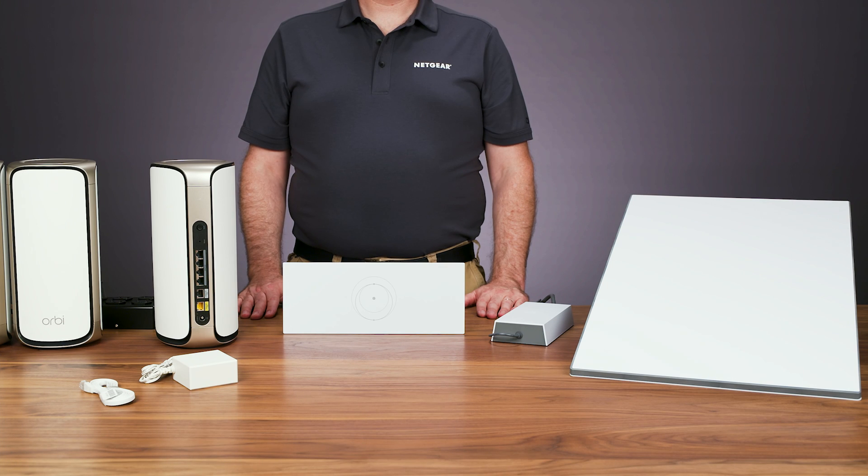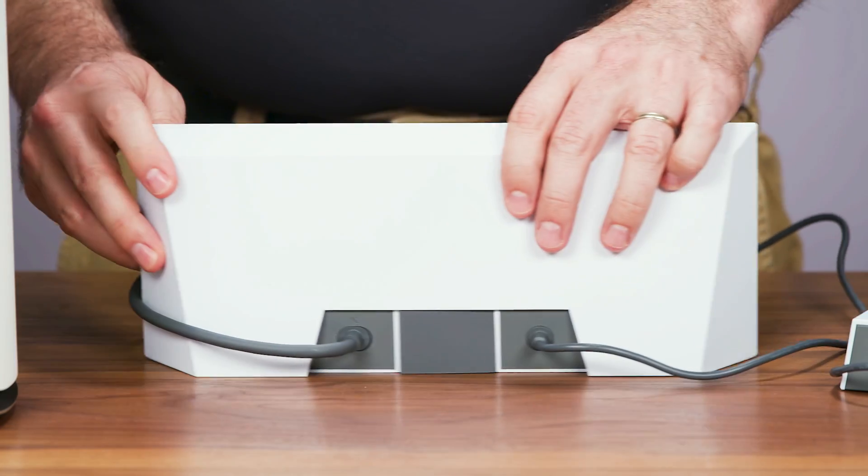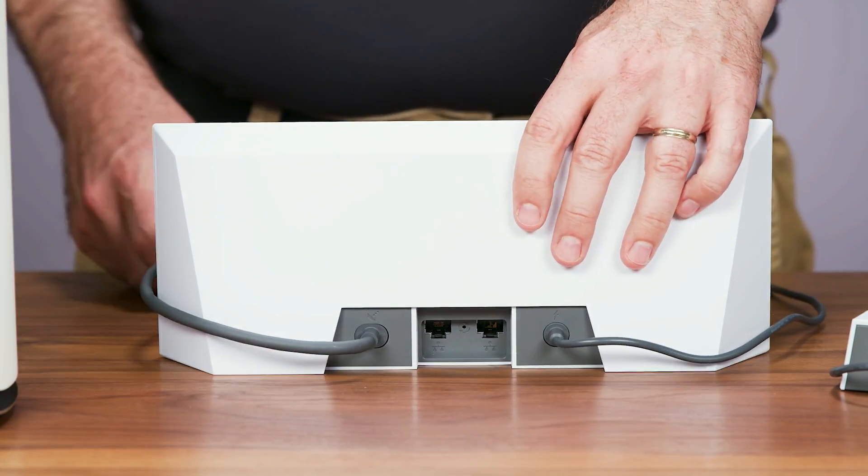Once Speedtest is finished and your Starlink kit is connected and online, turn the Starlink router around and remove the RJ45 cover to access the Ethernet ports. Now you are ready to set up your Orbi Wi-Fi system.